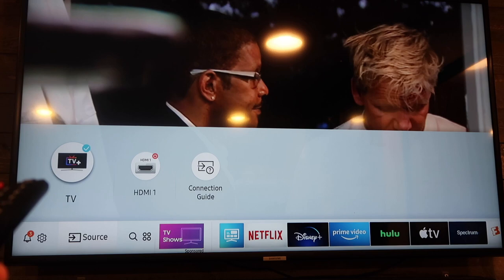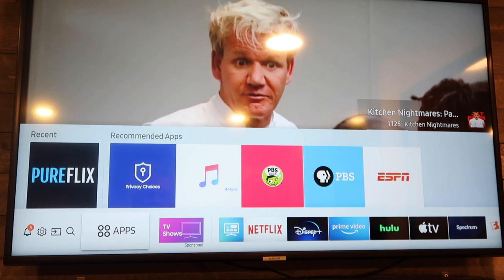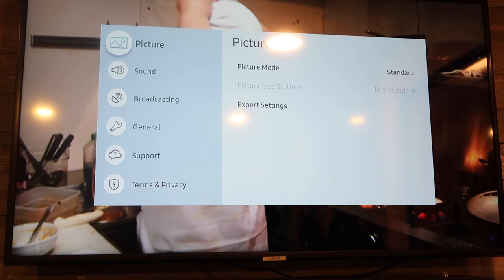Since mine's already selected I'm just going to go ahead and select it again. When you do, you'll notice it goes away after you select it but that's okay — just hit the home button again to bring it back up. Go over to your source and you'll see that it's selected. Now go over to your settings icon and hit enter — don't hit up. When you're on settings, hit enter and you'll notice your broadcasting is not grayed out anymore.